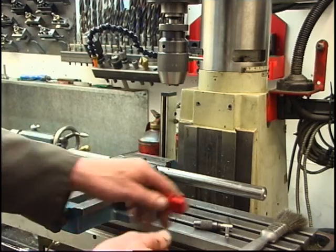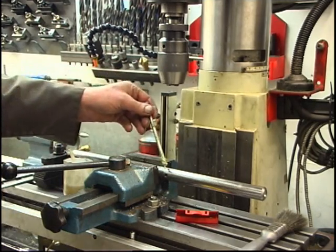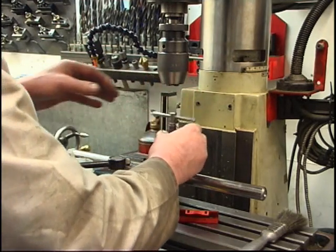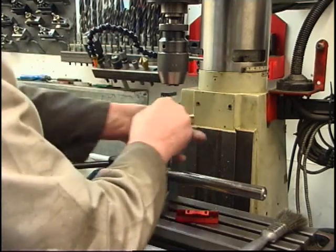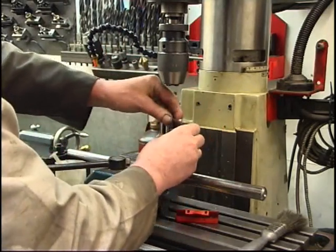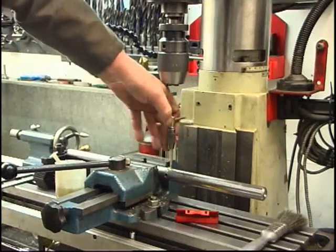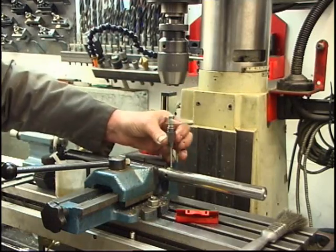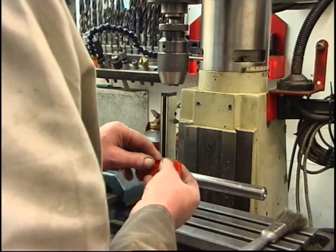Put the plug tap in, clean the edge up, a little bit of tapping compound. Nice two threads — nice and shiny. Put the tap on the side of the box where it lives.